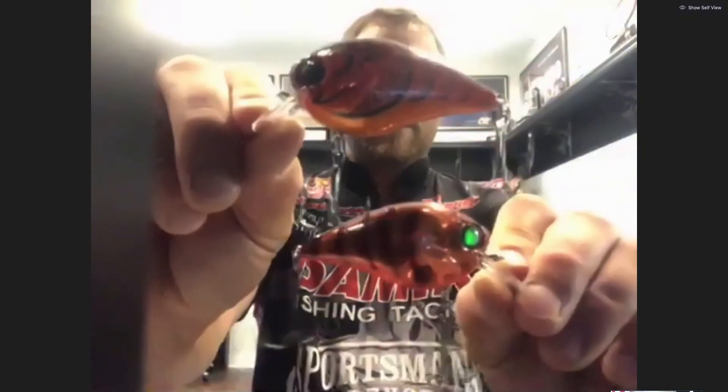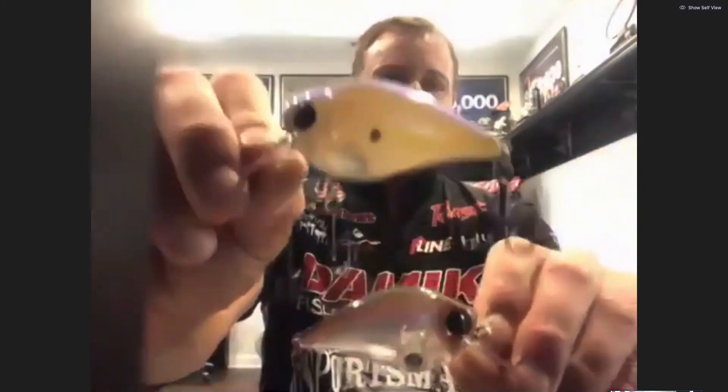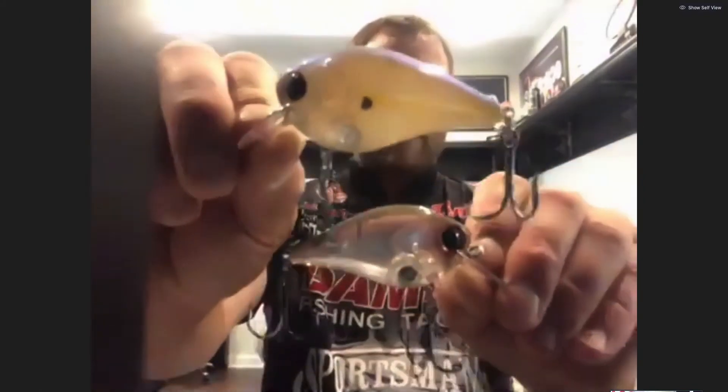If you want a bait that's going to mimic a crawfish in clear water versus a bait that's going to mimic a crawfish in dirty water — I've got two examples here: the translucent crawl color and a dirty water crawl color. And then also in the shad pattern, we've got the Baby Bow, which is a translucent shad color, and then the Real Shad, which is more of a stained water shad color where you've got one to two feet of visibility.